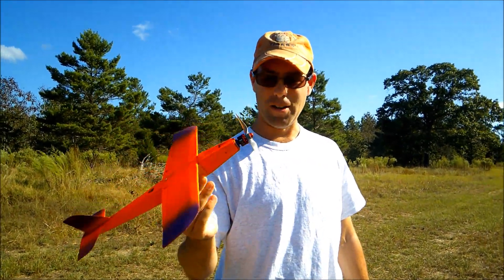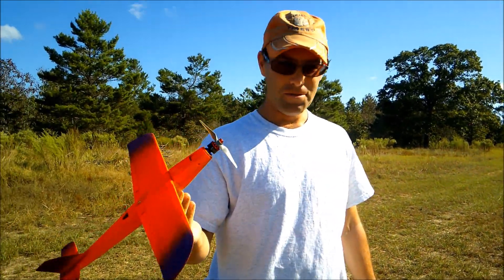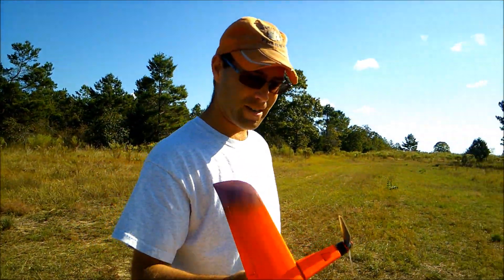Time for the raging power of 3S. This motor is good quality, but it's not quite as hot as the Cobra. So we won't see the top performance out of this, but I just figured I'd show you a different setup.